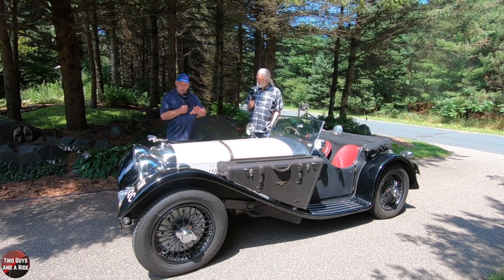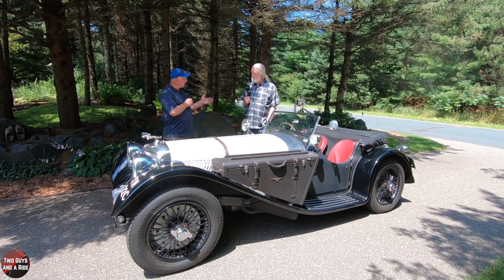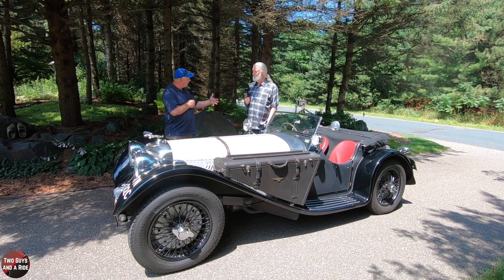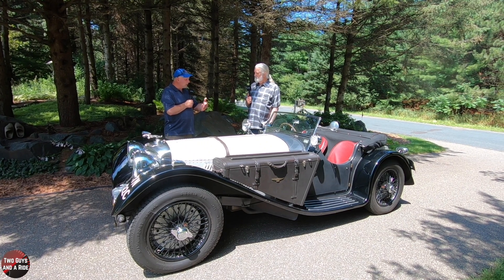The SS100 has a long history — it's a Jaguar car. But before Jaguar became Jaguar, what did the SS stand for?